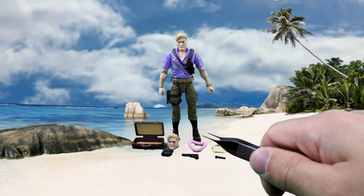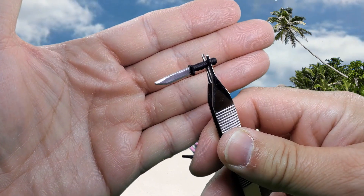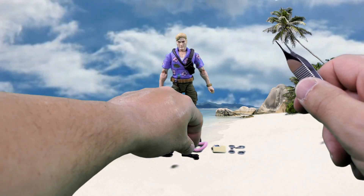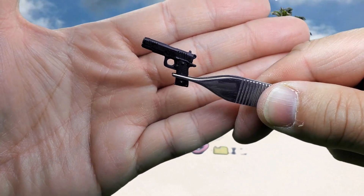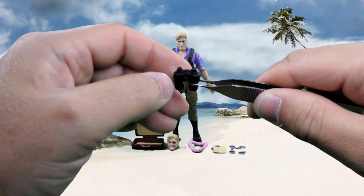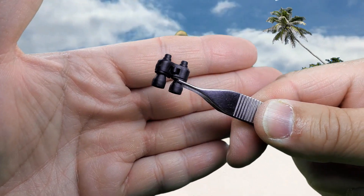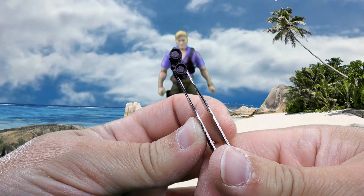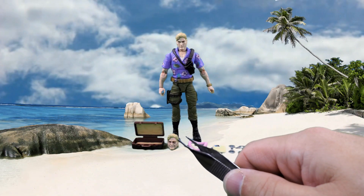There's nothing on the back side of the sunglasses. Here we have a knife and his classic pistol, and a pair of binoculars. Again you can see the little notch right there — that's for storage, and we'll get to that in a minute. I would have liked to have seen some paint apps on the lenses, but I guess they're the secret agent type that don't give off a glare.